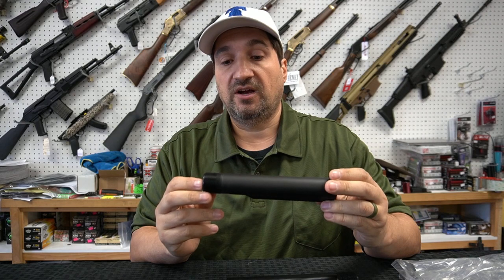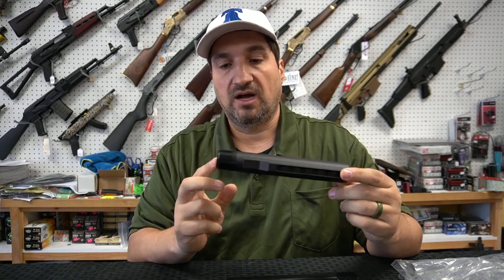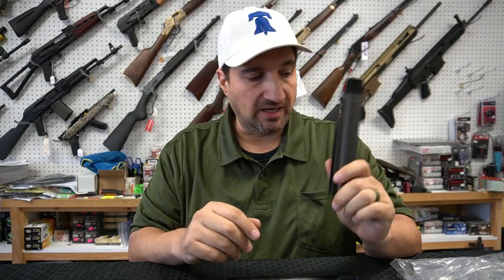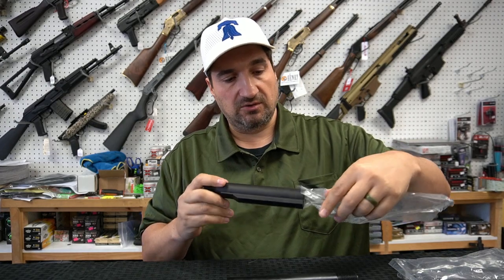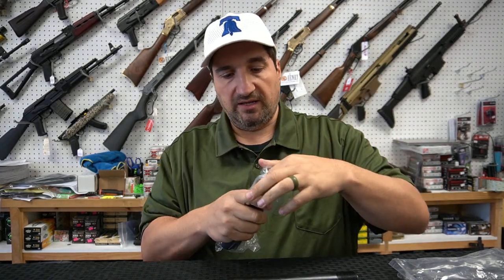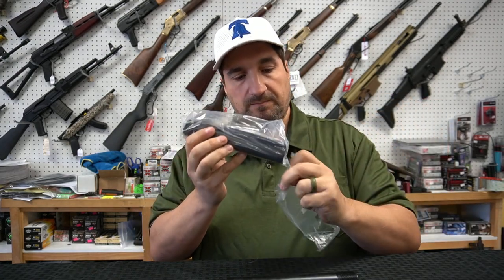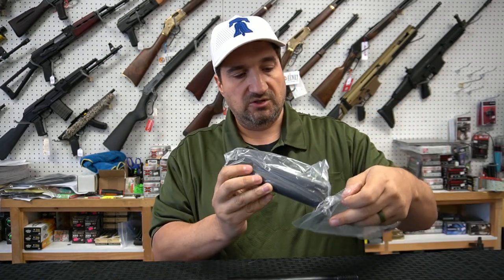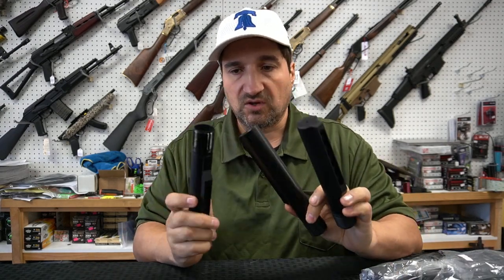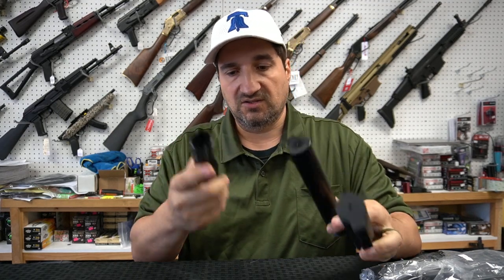Are they rolled threads or cut threads? I don't know — you'd have to ask Luth AR how they do them. But they always fit very, very well, so I like using these and keeping them in stock. We do stock other brands as well, and on Gun Blitz you can buy all kinds of different brands in mil-spec and commercial spec. But in a nutshell, that is the difference between all these different tubes. It all comes down to rolled threads versus cut threads. And that's the secret.